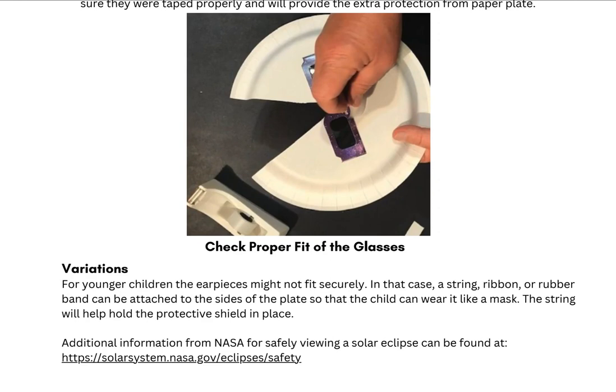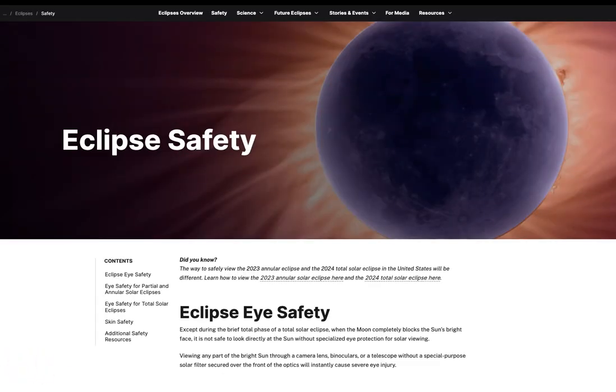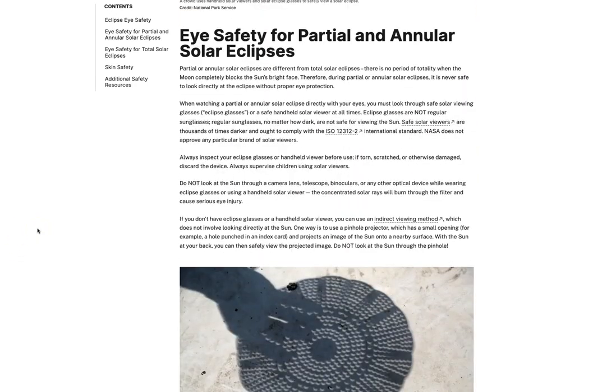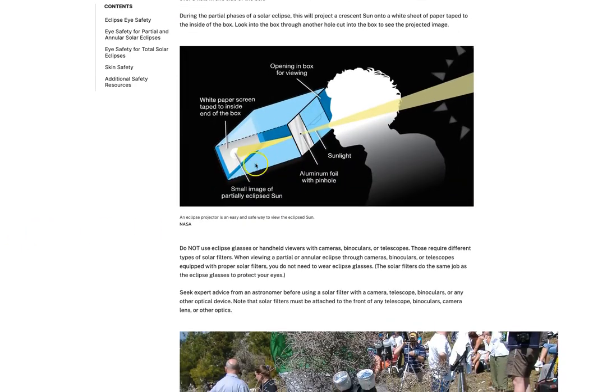There's also a recommendation to tie a string or a piece of ribbon or something to that effect to better secure glasses for younger students — maybe pre-K or kindergarten — so that they do not fall off. If you're looking for additional information from NASA regarding safe viewing practices for the solar eclipse, there is a link at the bottom of this activity that you can click and run through some different suggestions and practices from NASA in terms of viewing the solar eclipse safely.